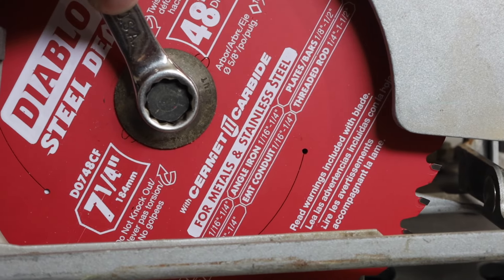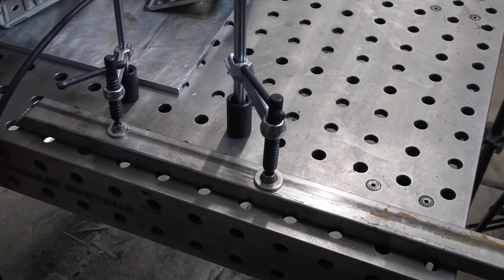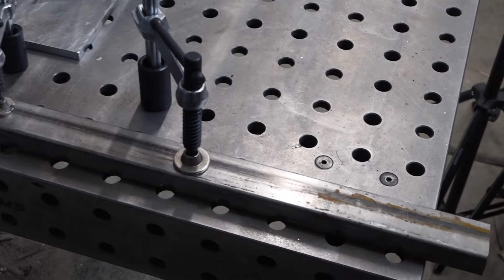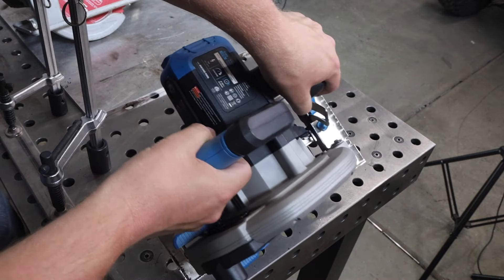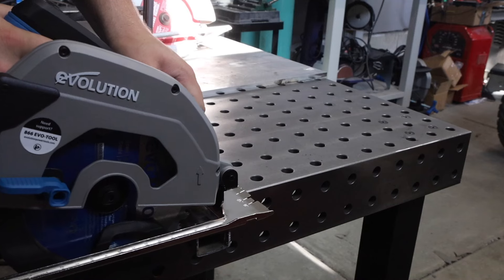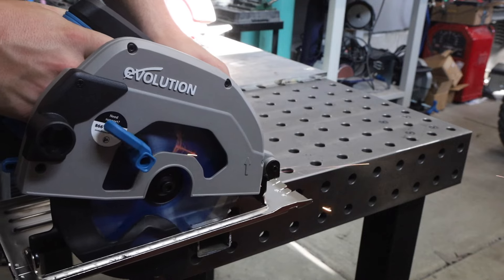I'm always a little bit nervous about any kind of kickback, so I'm going to make sure my workpiece is clamped in place, good and solid, and that I have a good grip on the saw on both handles. I'm not going to one-hand cut this.